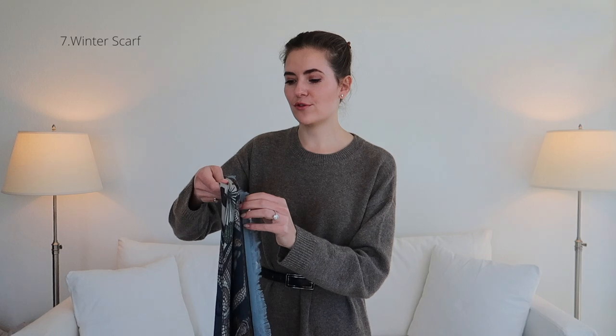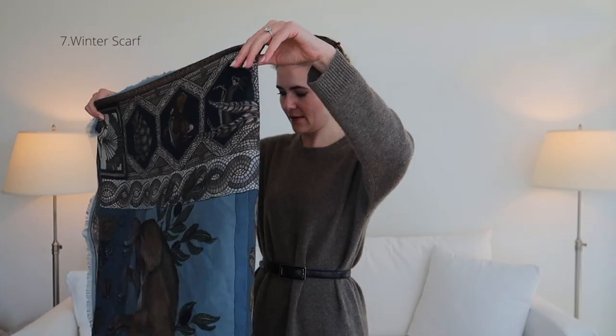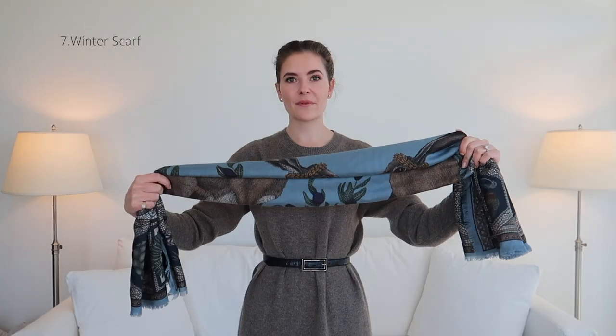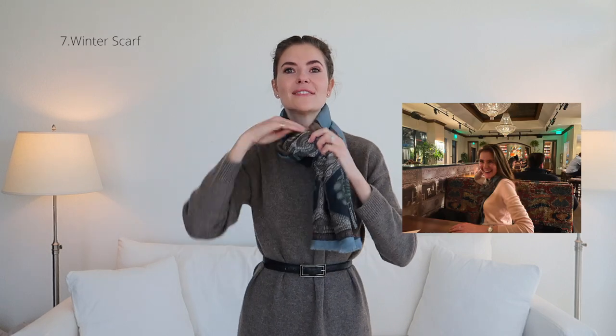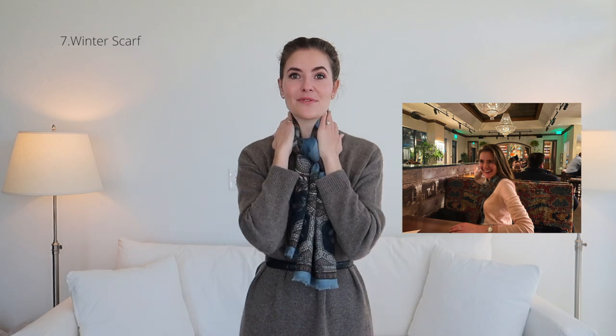Now I'm going to take my scarf and fold it into a rectangle, then from this rectangle I'm going to fold it once more. With my long rectangle I'm going to pop it over my neck and just tie it in the front. Now my neck is really nice and warm. If I have a blazer or a coat over this I can tuck it in, and this way I'm really nice and toasty — no wind will get inside.